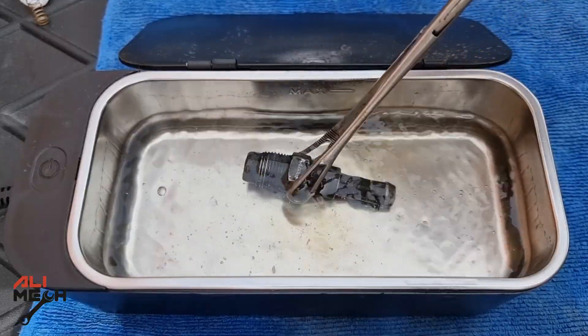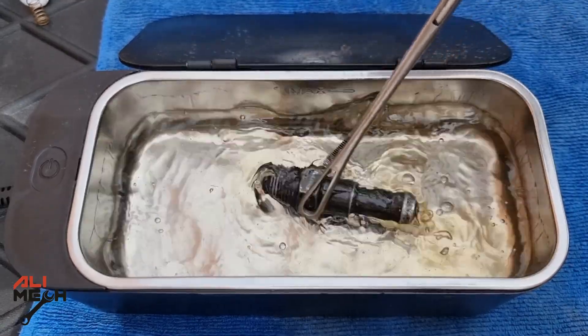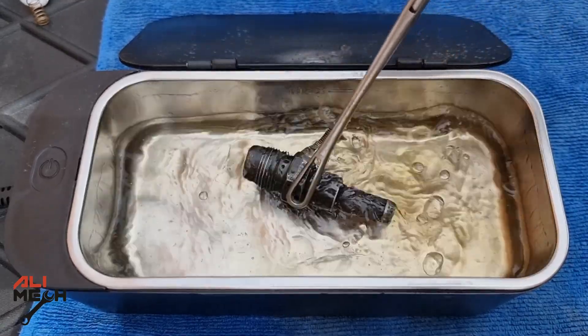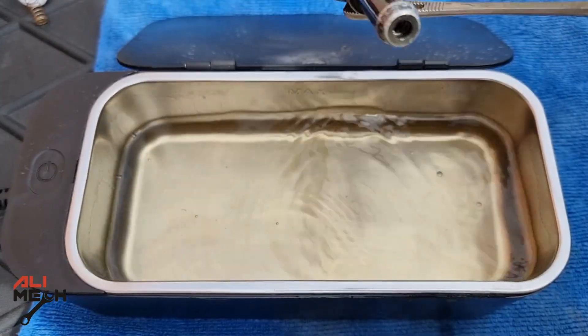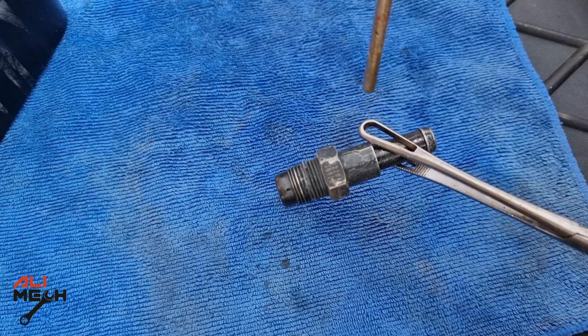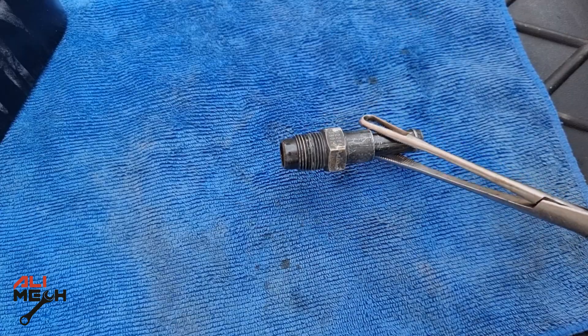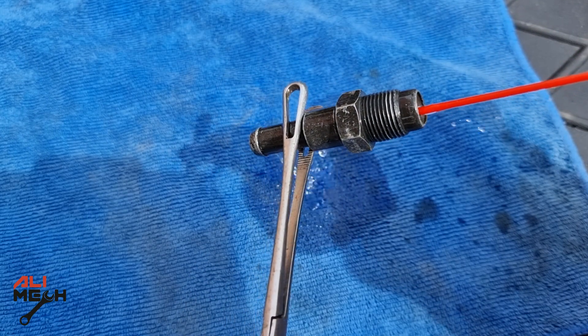Maybe that's why they put it there and not on the engine cover. After 5 minutes, we're going to shake it a bit. Looks like the ultrasonic cleaner broke some oil loose — I didn't expect it to be that dirty because I had cleaned it before. I like to dry it before putting it on the engine. For those of you who don't have an ultrasonic cleaner, cleaning with carb cleaner is enough, just like that.